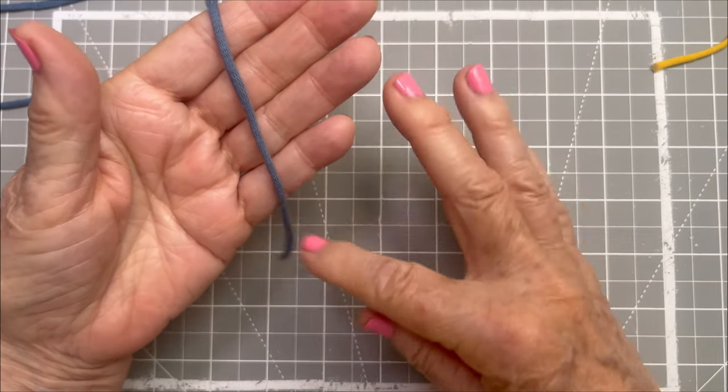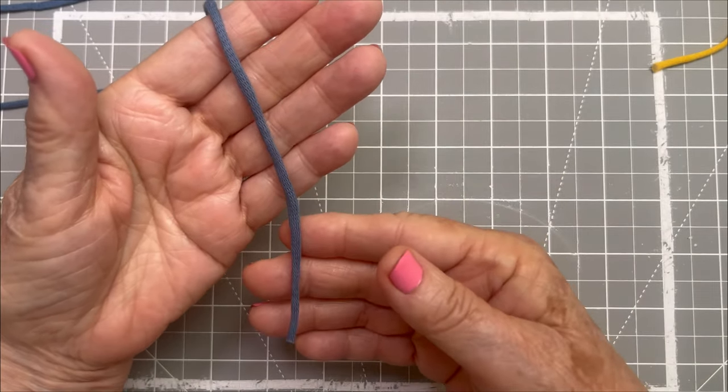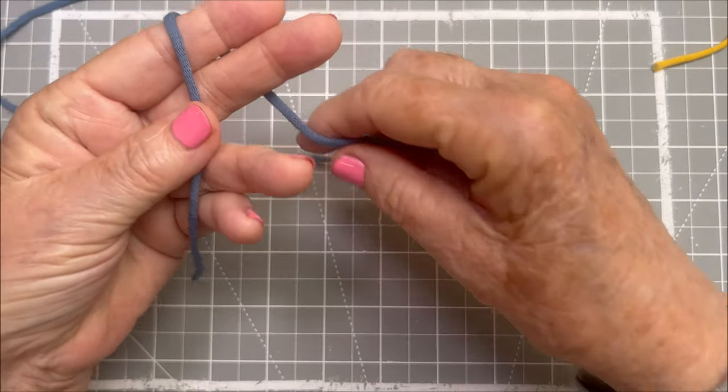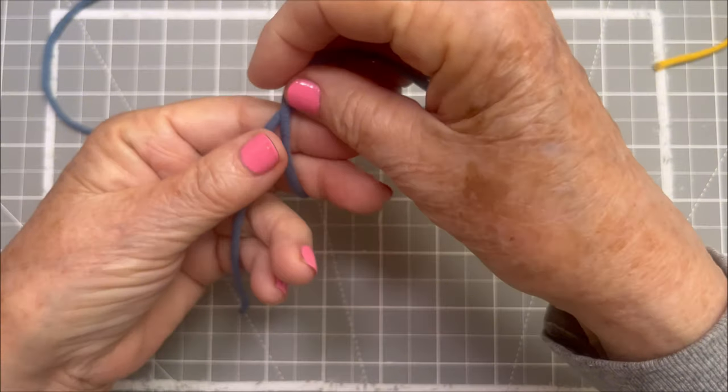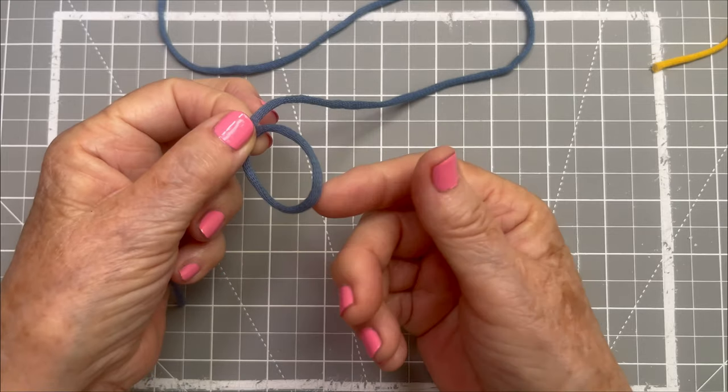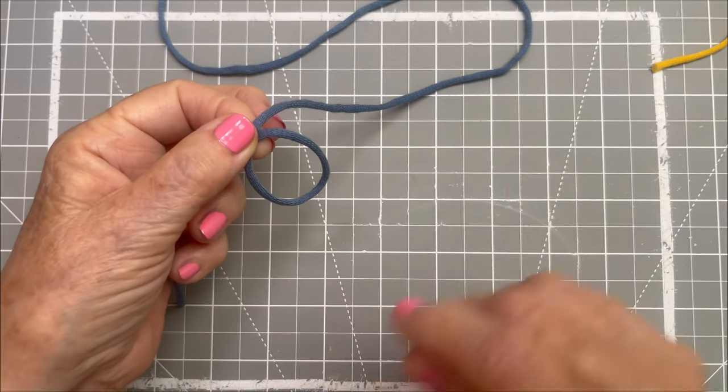Take your yarn and lay it across your palm — the tail end of the yarn. Now take the working end and wrap it around, make a circle, and you're pinching the intersection of that circle, and there you've got it.